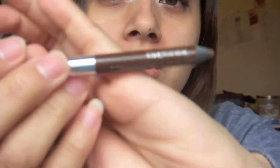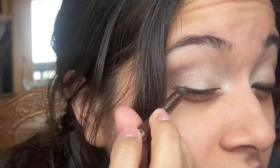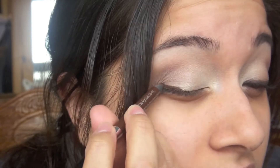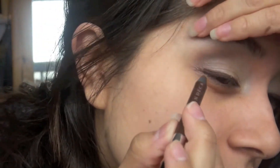Since I'm trying to make this a really wearable look, I'm not going to go in with black liner on the top. I'm just going to use a pencil eyeliner — this is an Urban Decay one in Whiskey. It's a really nice brown eyeliner. In the outer corner, I'm just going to wing it just a little bit.